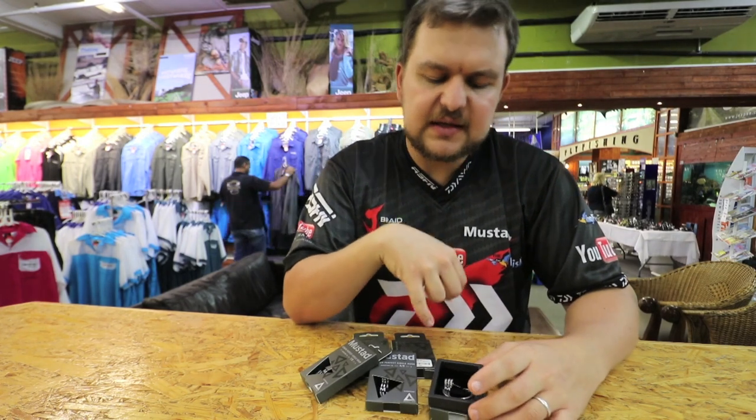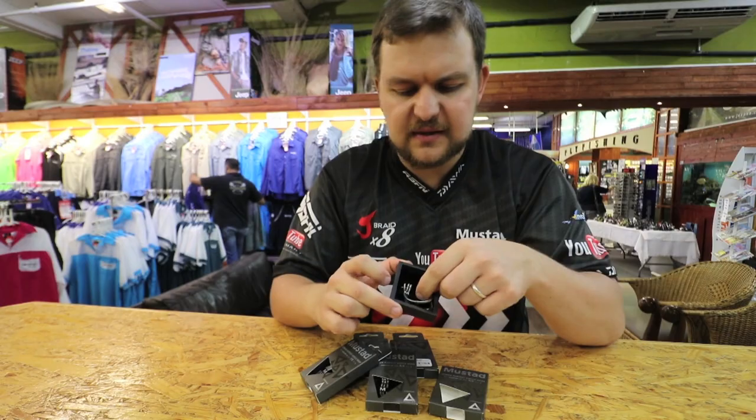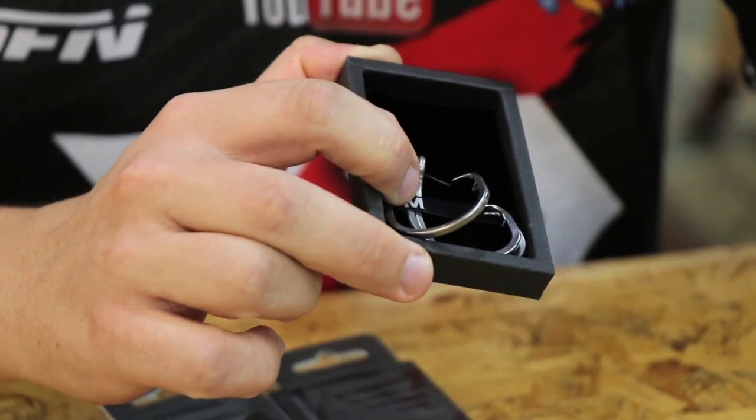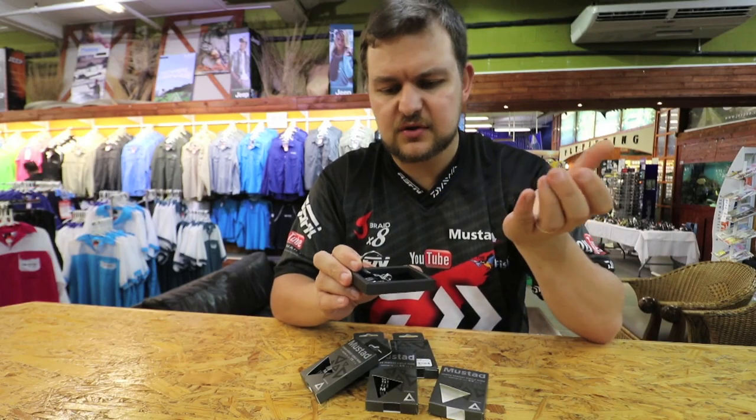Plus the steel that it's made of — it's a new steel concept that they've come up with. It's non-reflective and extremely corrosion resistant, so you're not going to get that corrosion after one or two attempts like you do with other hooks.